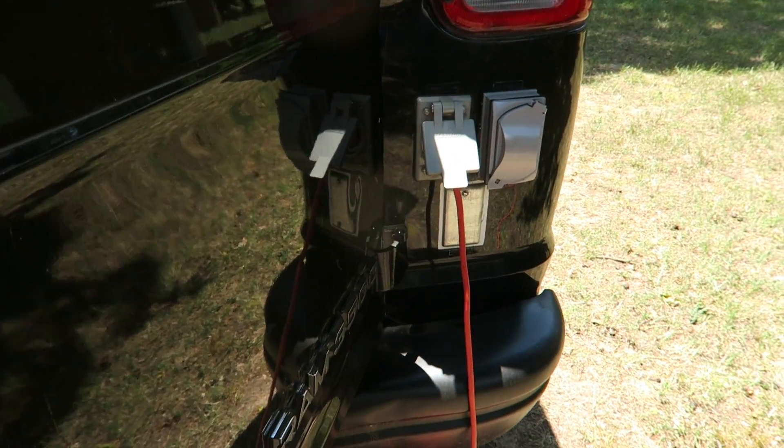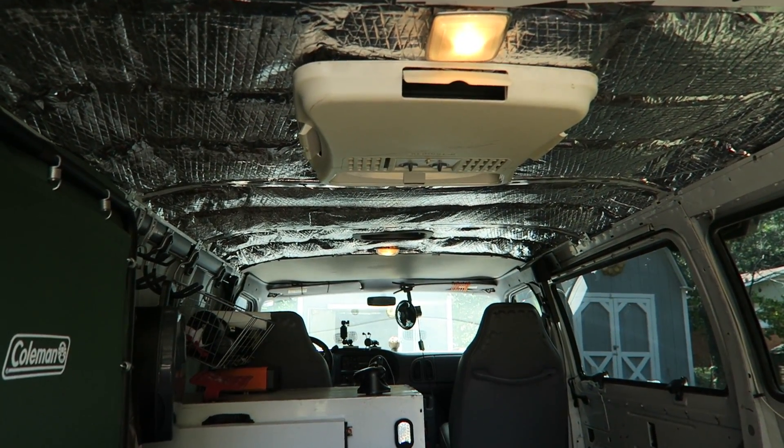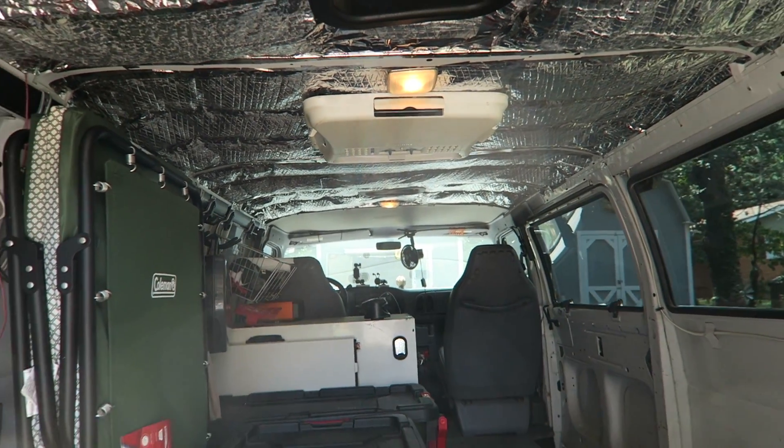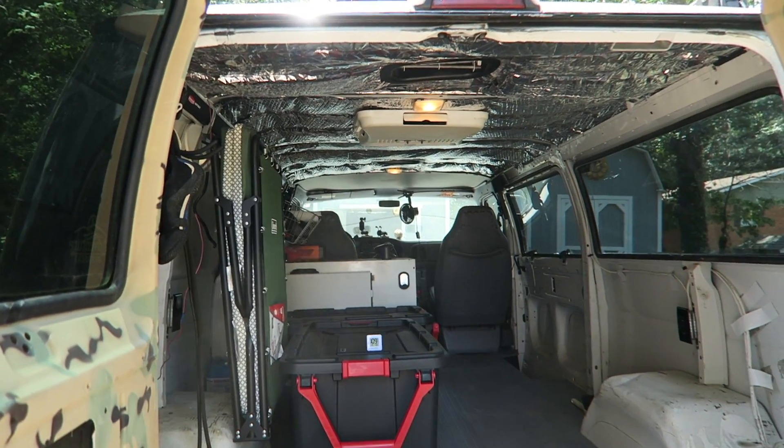Okay, we're all plugged in. We're off and running. The AC is blowing. I'm going to shut the van up and come back in about 45 minutes and check the temperature on the inside.